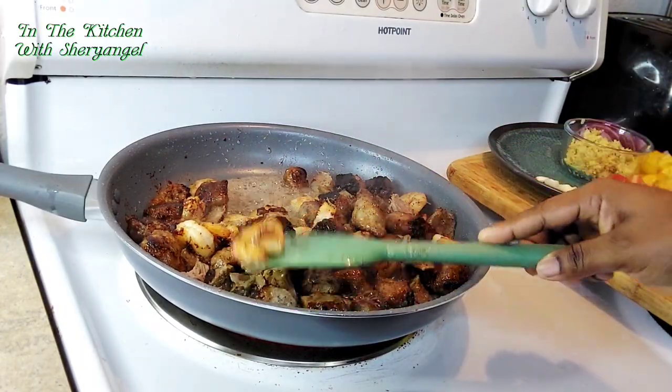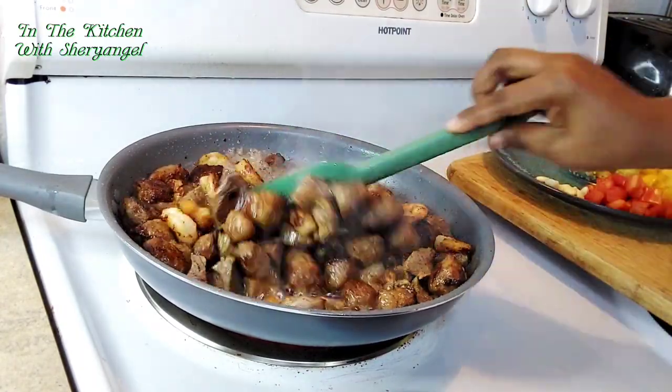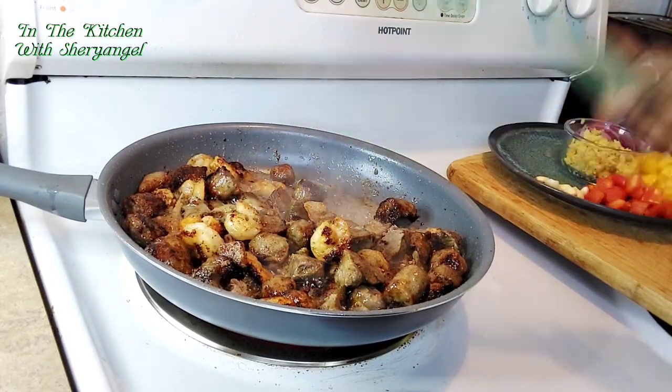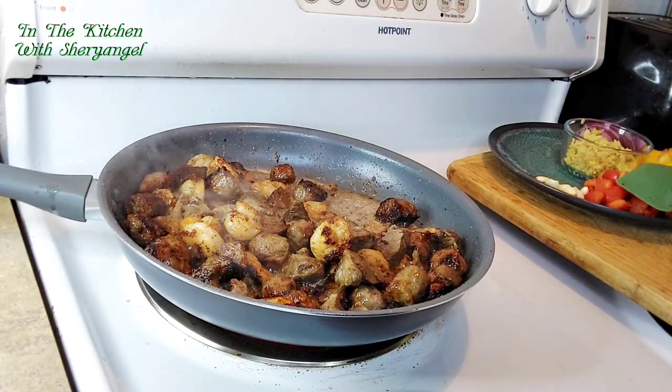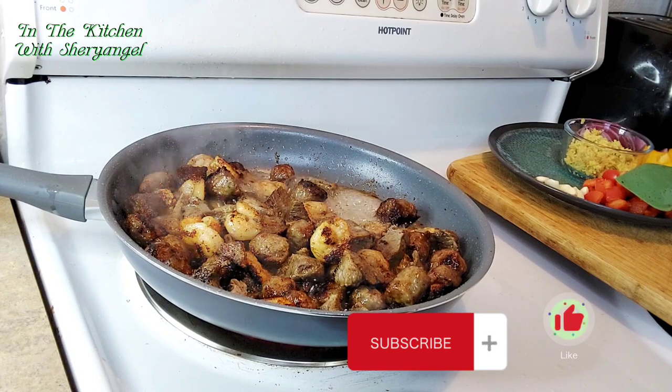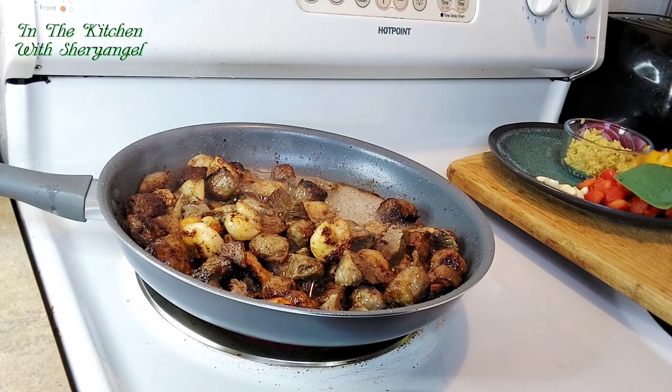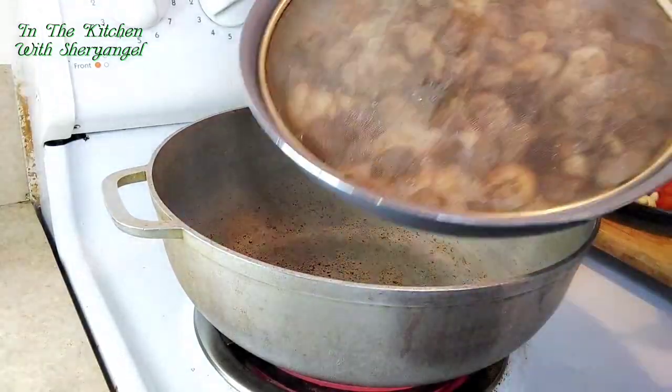After a few minutes you can see the sausage is cooked, and look at the shrimp — the shrimp changed color too. For me this is enough, this is ready and done. We're gonna go to the next step. Subscribe guys, give us a thumbs up, and thank you for watching — continue to watch!